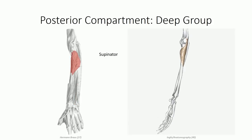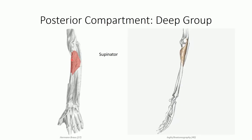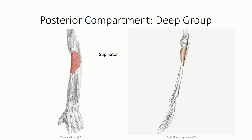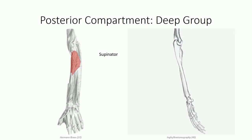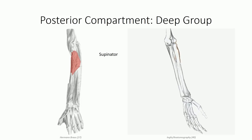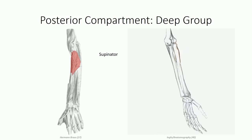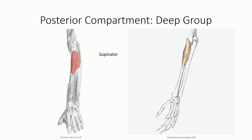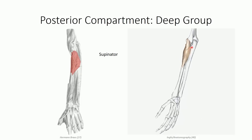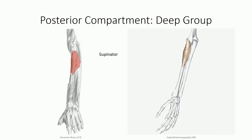The last muscle we'll discuss is supinator. It originates off the posterior surface of the ulna, lateral epicondyle of the humerus, as well as off the radial collateral and annular ligaments over the head of the radius. It then wraps anterolaterally to insert on the lateral aspect of the radius, just distal to the insertion of the pronator teres muscle. The muscle wraps posteriorly around the radius and ulna, and therefore serves to unwind the two bones from a pronated position. Note that the deep branch of the radial nerve — the innervation for the posterior compartment — enters the compartment by running between fibers in the proximal portion of the supinator muscle belly, dividing the muscle into superficial and deep regions.